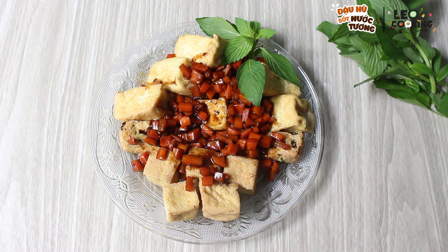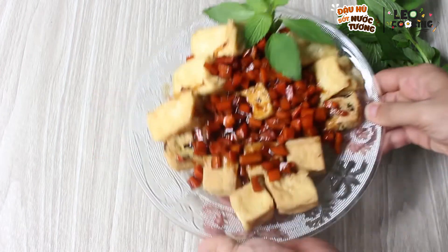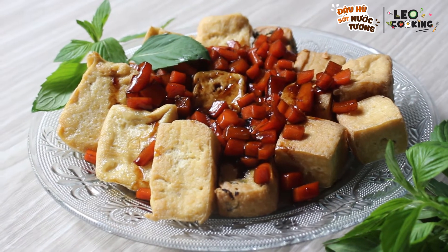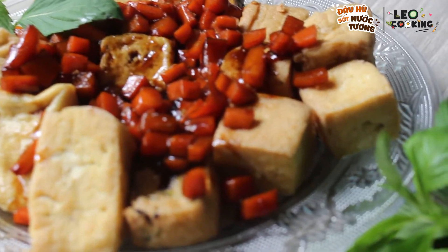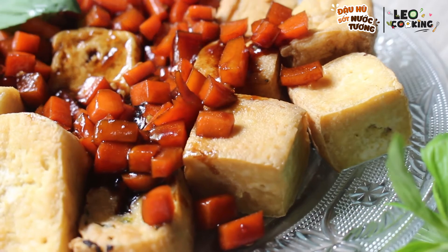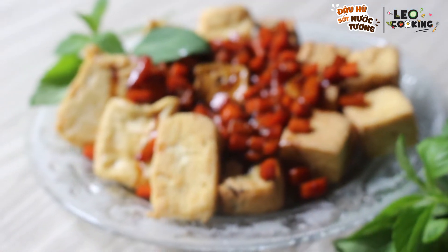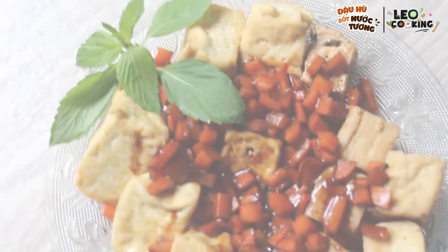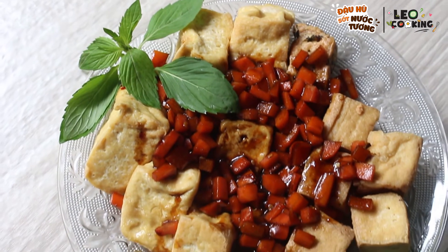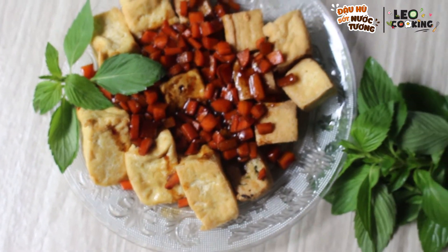Nếu các bạn thích clip này thì các bạn nhớ nhấn nút đăng ký, subscribe để ủng hộ kênh của mình, cũng như là like, share video để theo dõi những video clip tiếp theo. Và chúc các bạn thành công món đậu hũ sốt nước tương này. Hãy subscribe cho kênh Ghiền Mì Gõ để không bỏ lỡ những video hấp dẫn.